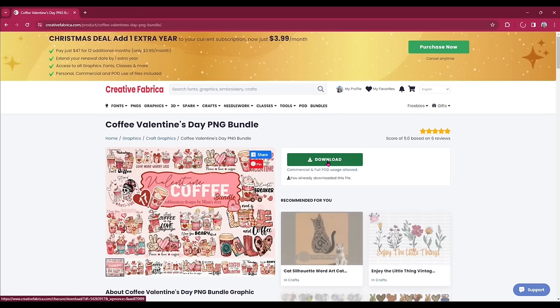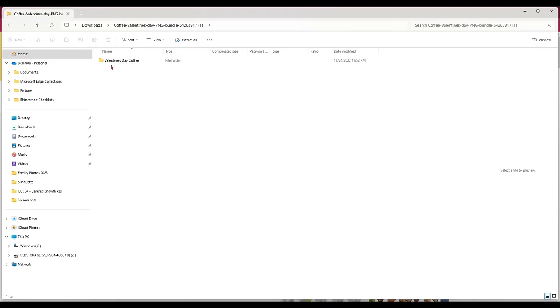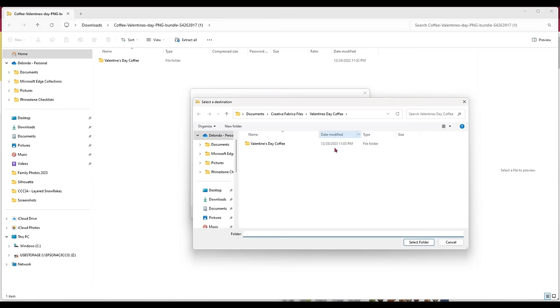On my computer, since I'm using a Windows-based operating system, my downloads go up here in the top right corner. I'm going to click the option to download and unzip it. This file is called Valentine's Day Coffee. I'll click extract all, then browse and create a folder with the same name saved in my Creative Fabrica files. Now let's head over to Silhouette Studio so I can demonstrate how I resize the file to fit on 8.5 by 11 DTF transfer film.